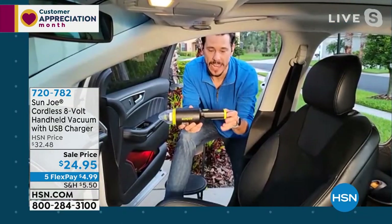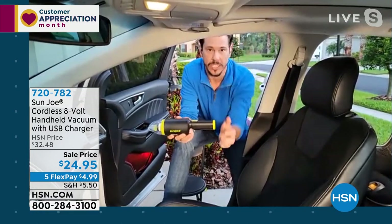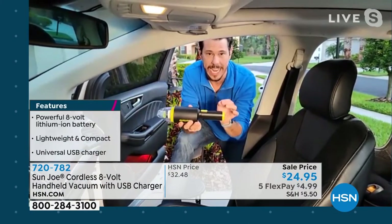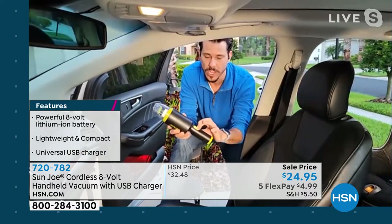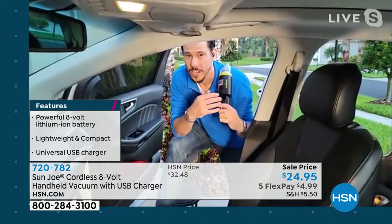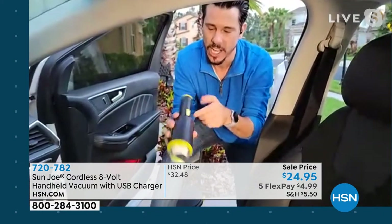This is a cordless vac. What Sunjo has done is built the battery in, so there's no clicking on a battery, there's no bringing out an extension cord for the big guy. It is light, only at one pound. It's quick, it's convenient, and it's powerful. It's a one-touch-on. Listen to that — powerful, it feels like a turbine. You've got a little turbine right there.